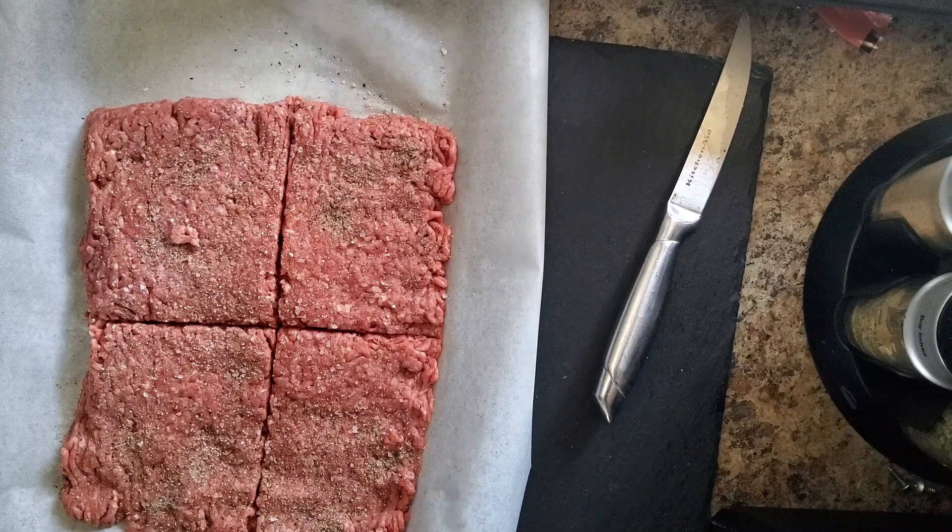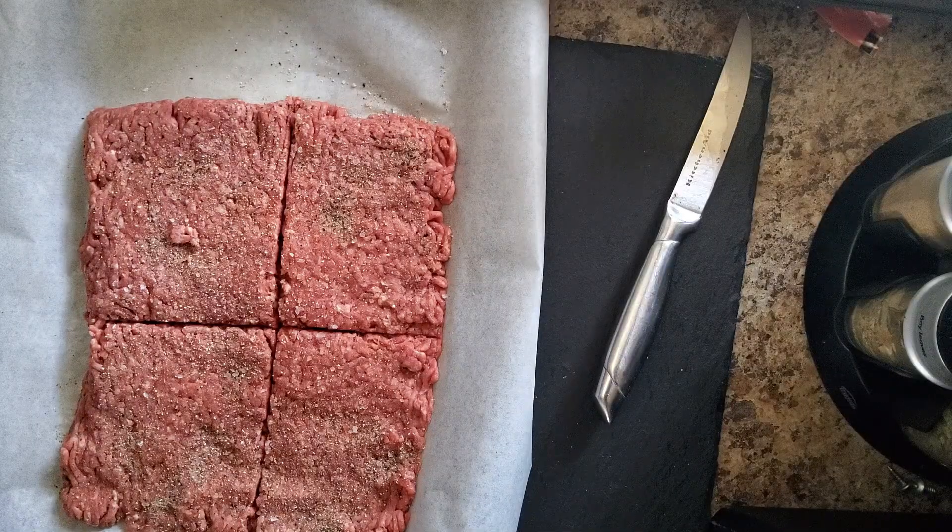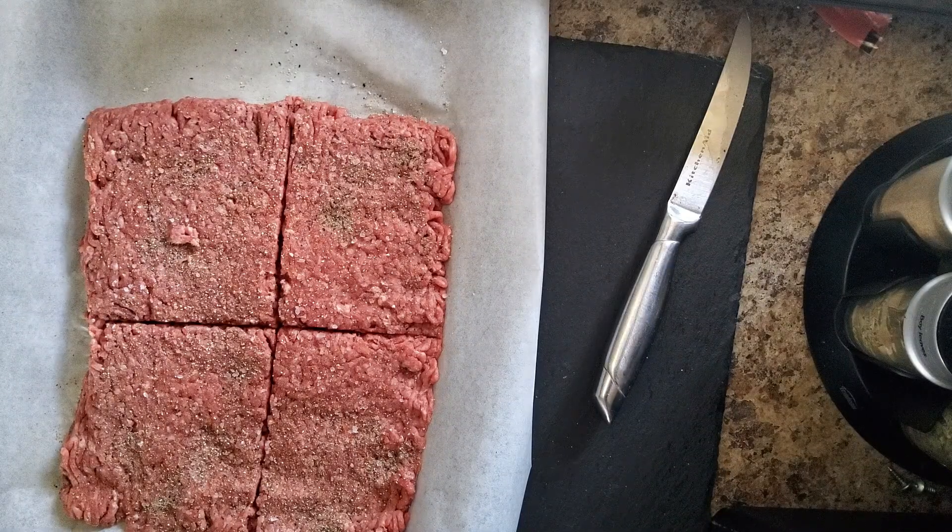We're going to cook these in a non-stick skillet — it's the closest thing I have that simulates a grill. Right now I'm also in the process of re-seasoning my cast iron so it's a bit hard to use that. We've got one bun nicely toasted, we're going to get the other one toasted now.